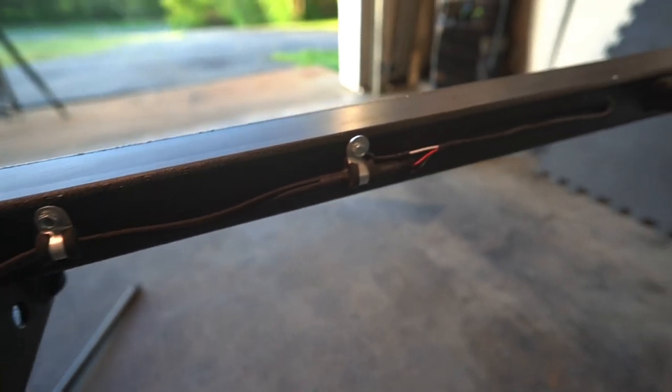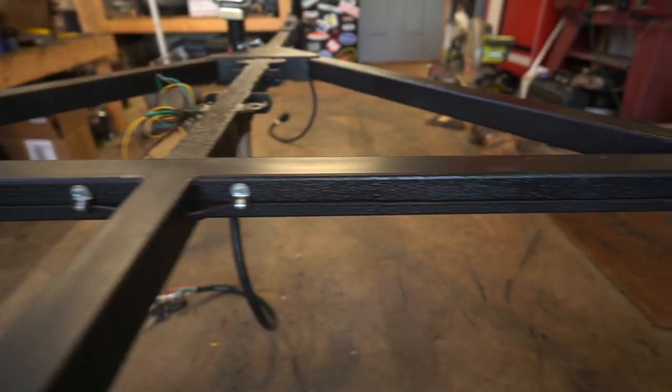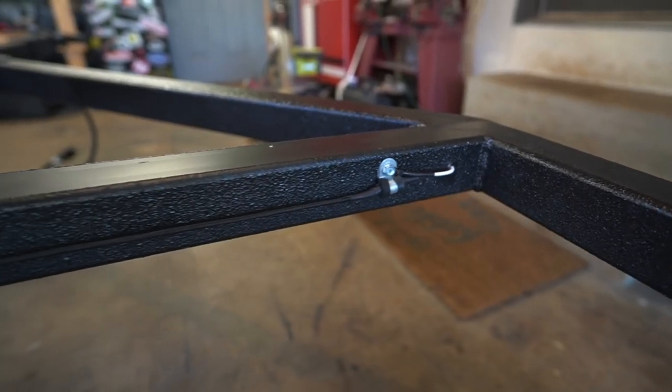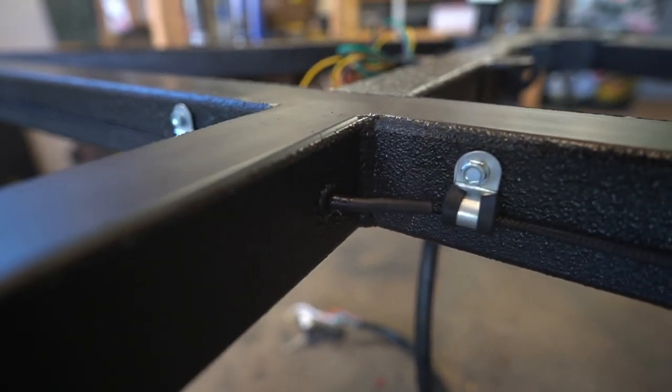In the back I did pretty much the same thing I did up front. After I got it all wired up, I took some silicone and filled in any gaps in the holes where the wires enter the frame.